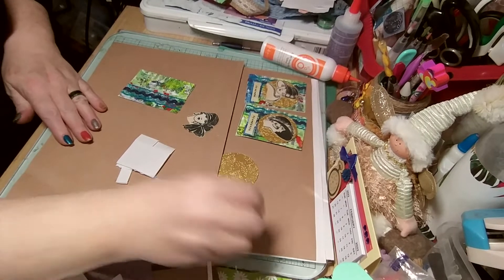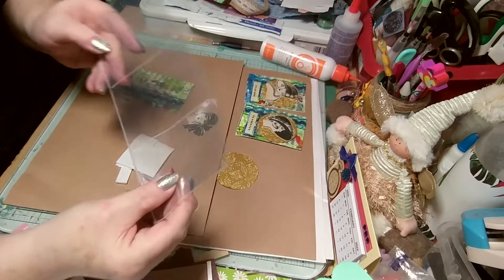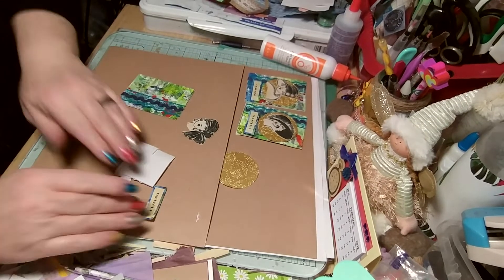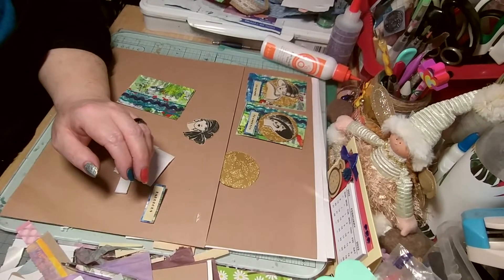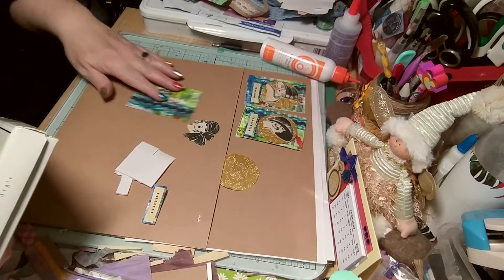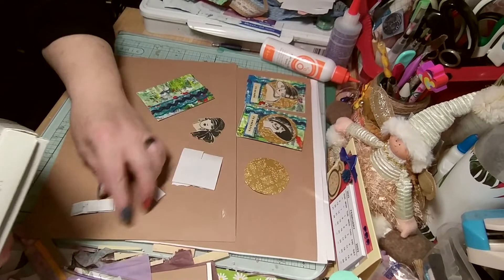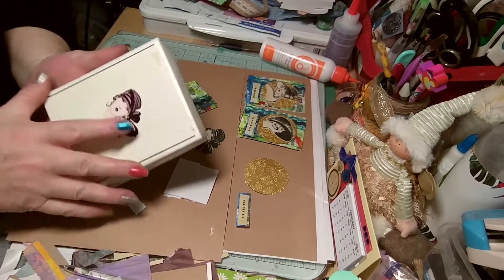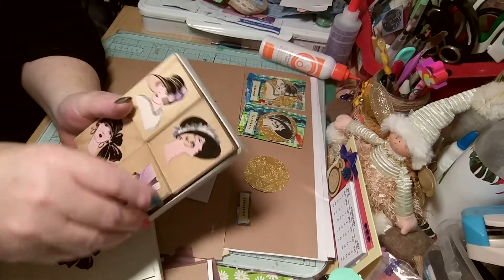I'm making a mini pocket letter for Rose's giveaway. My brain has just stopped working as soon as I turned the camera on. I just wanted to show what I did. I've got my beautiful stamps I got from Teresa.